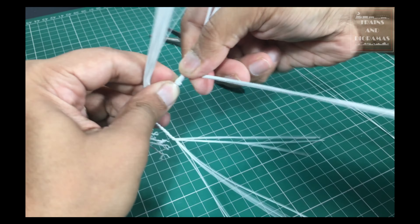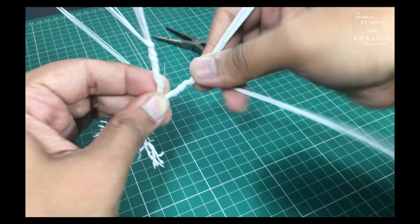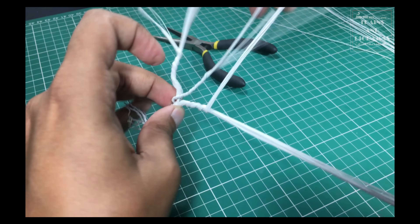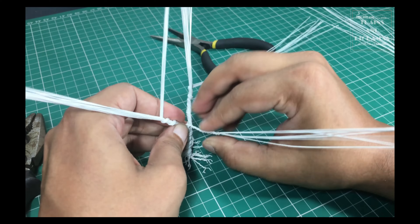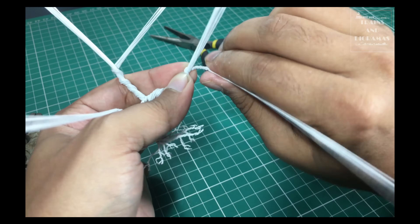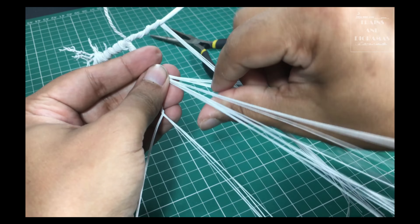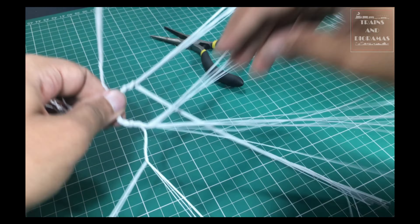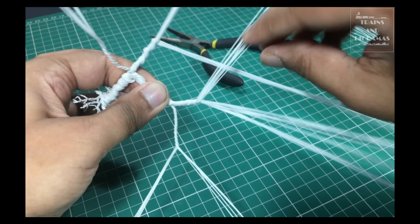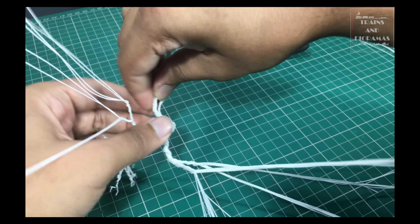Now, making the main branches. I start from the lowest one by grabbing a bunch approximately an inch and a half above the base. I split the bunch in two equal parts, spread them in a V shape and start twisting. I twist about 3 cm and leave the two halves to make sub-branches later. For the main trunk, I decide to add a few more wires to keep the consistency in thickness and twist them tightly.